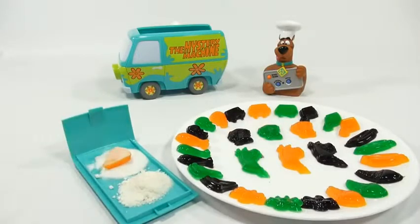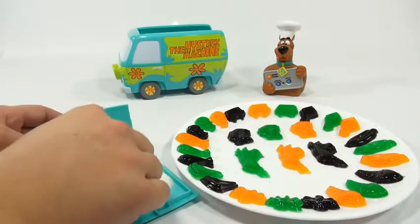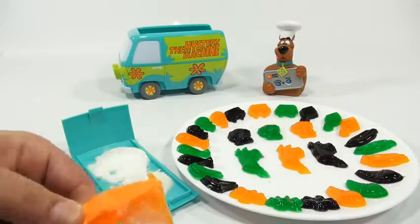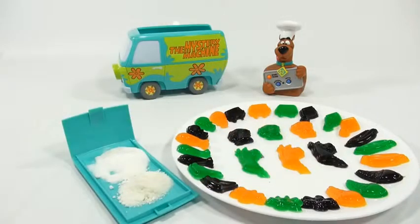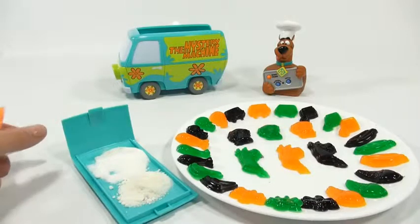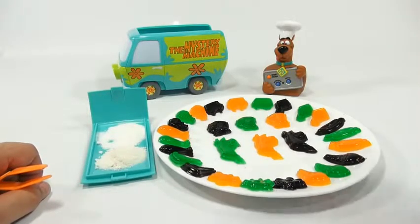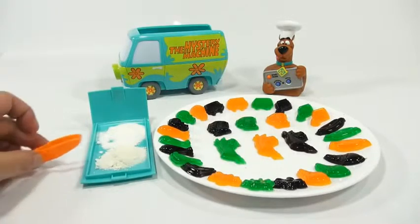You take your gummy and coat it in the sugar. The tweezers just never work in these sets, but now I have a completely coated pizza gummy. I just ate it — and surprisingly for the age of this set, it's not bad! Of course you want to get new gummy mix; you don't want to use the old mix like me — I just like to keep it as original as possible. That is good!